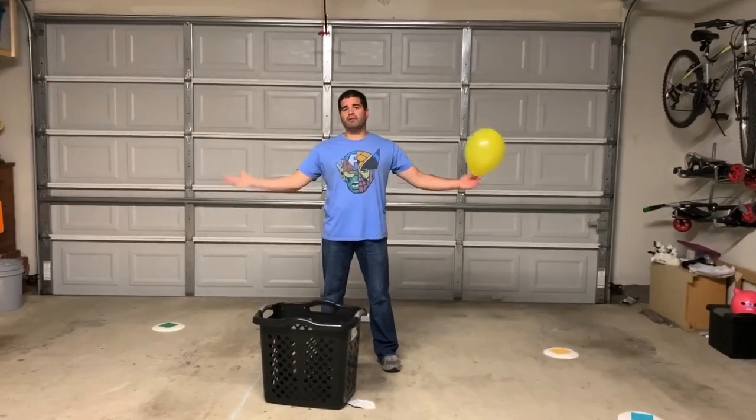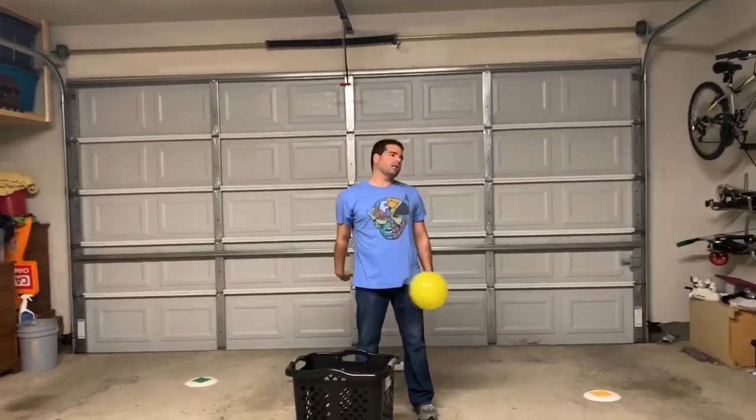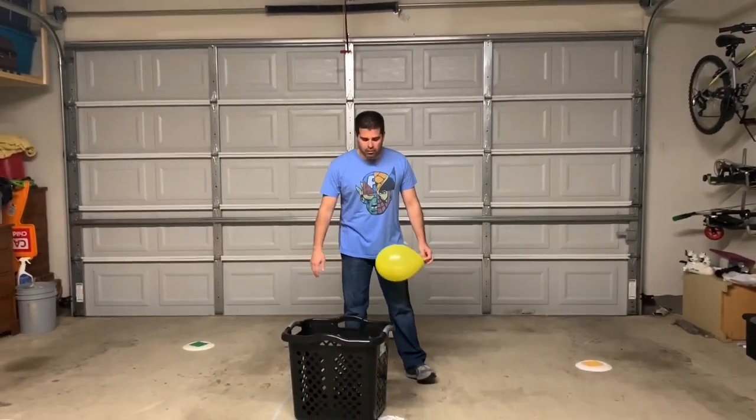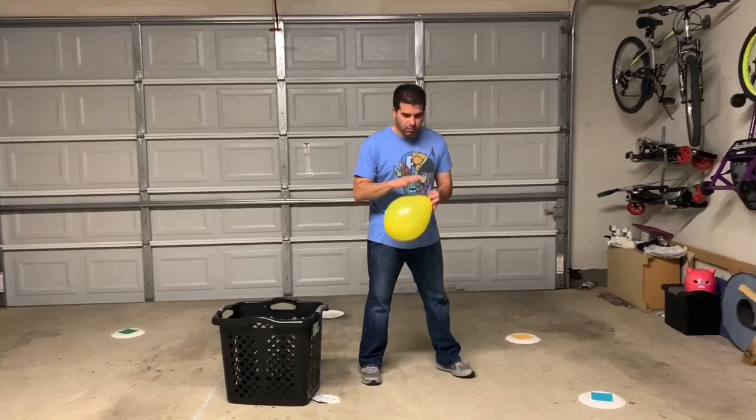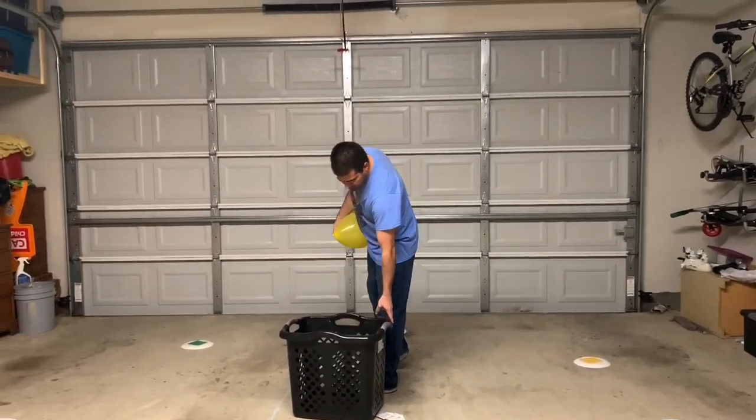Hey, let's get active! I'm Coach Bro — thank you for tuning in to Activities at Home. We're going to work on striking again, and in this one they're going to play on their own. The things you're going to need, boys and girls, are a balloon, paper plates, and a laundry basket.